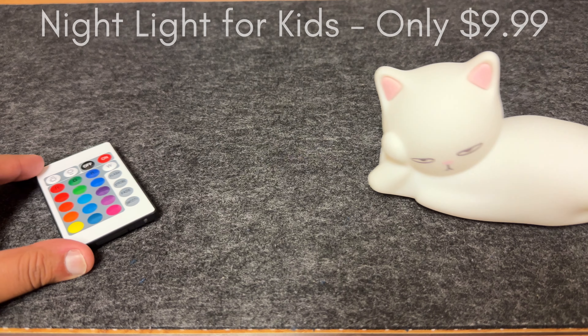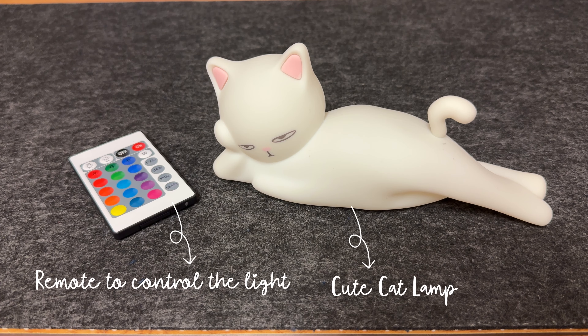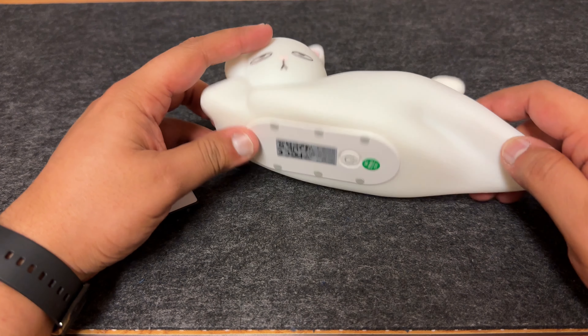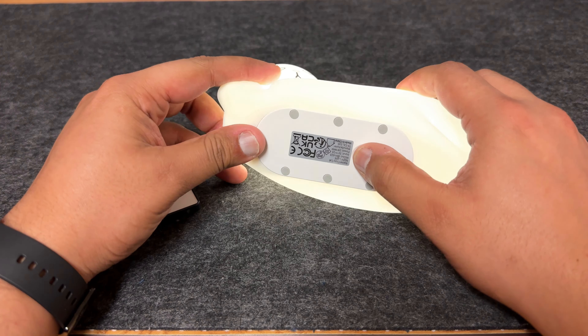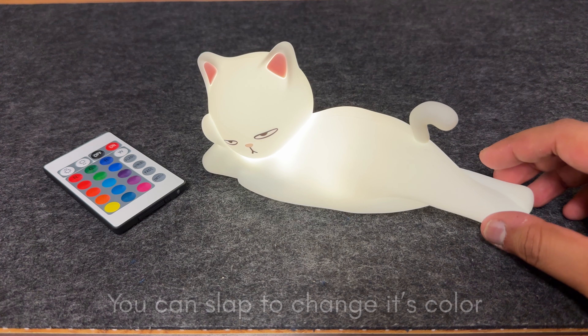This fabric shaver charges with a USB Type-C cable, offering fast and convenient charging. You don't need to worry about replacing batteries anymore — simply charge via USB and take it wherever you go.